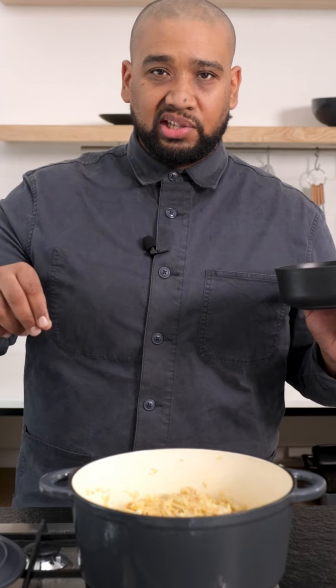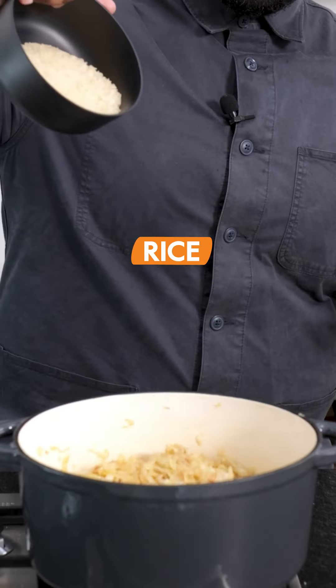While I was cooking I added a little bit of water just so it doesn't burn. To that now I'm going to add my rice, which I've soaked, and I'm going to add the chicken stock.